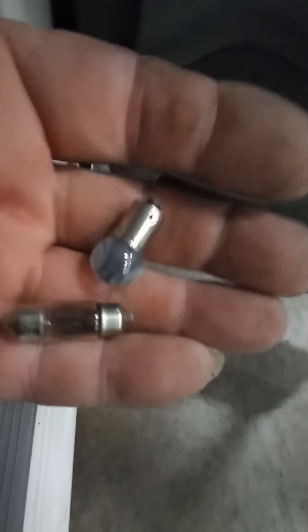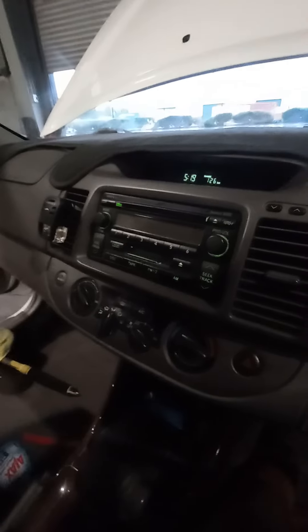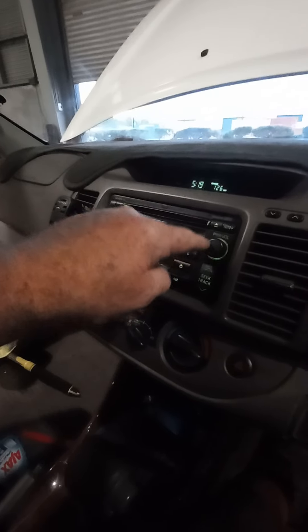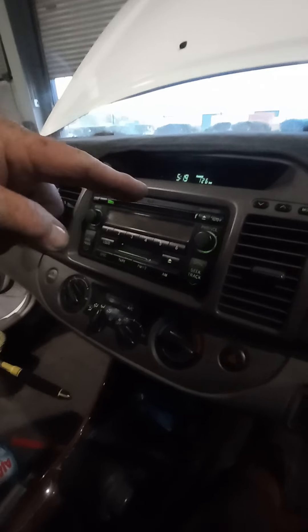So there are the interior lights of your AVC 36 series Camry. And other than that, it stinks in here, but hey. If anyone knows a good replacement — because that's starting to go, the volume control — something new with Bluetooth, put it in the comments. Cheers!